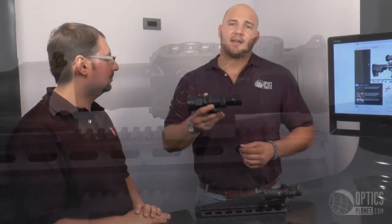We have the ATN Tico. You can find these at OpticsPlanet.com. Steve, thank you so much. Always a pleasure.